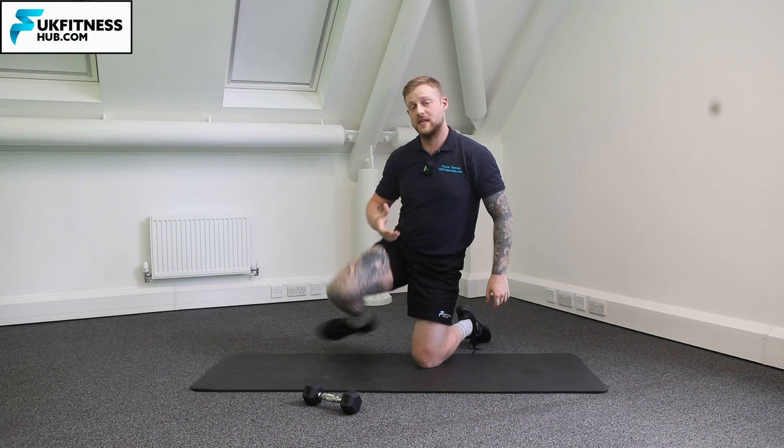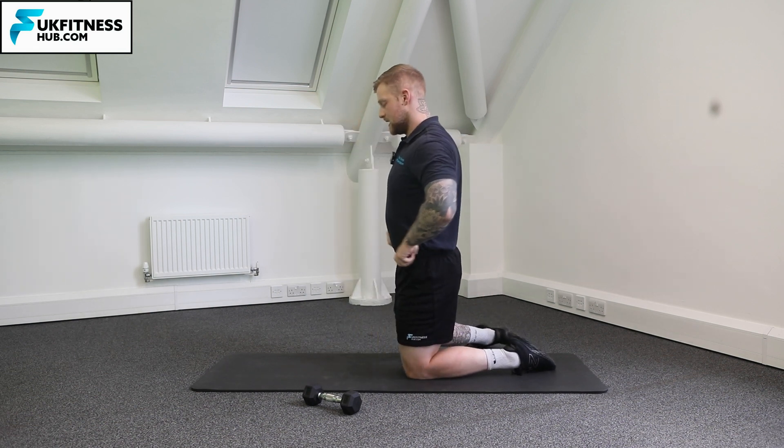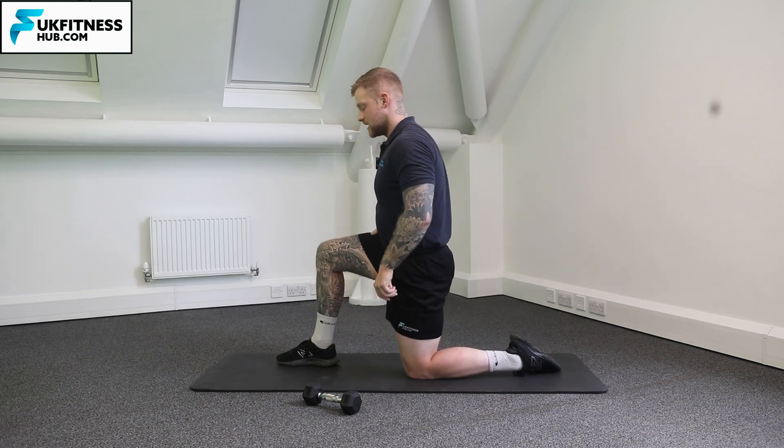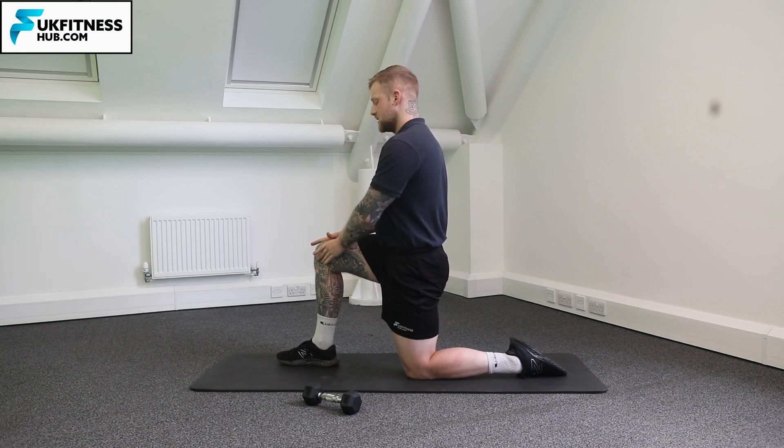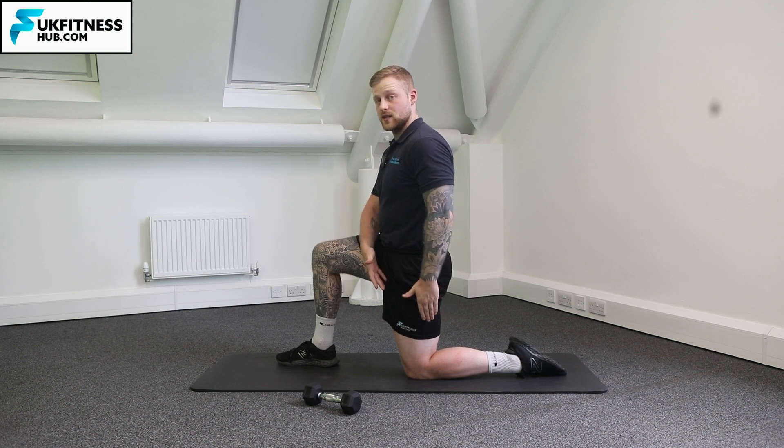So we need to come into that half kneeling position. For a half kneeling position what you want to be looking at is a 90 degree angle at both knees — the front knee's got a 90 degree bend, back knee's got a 90 degree bend.